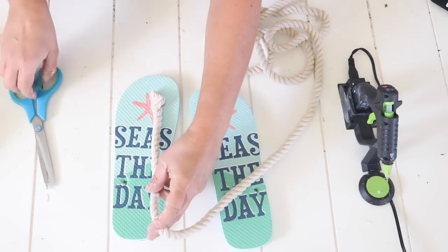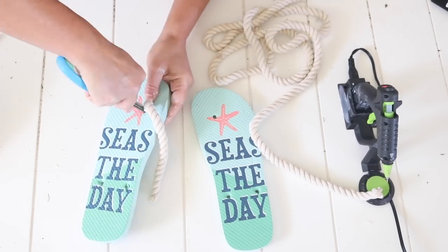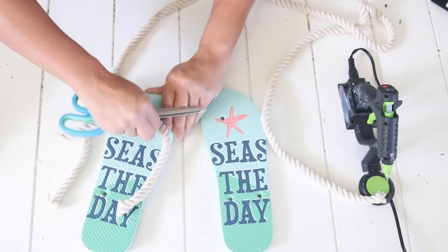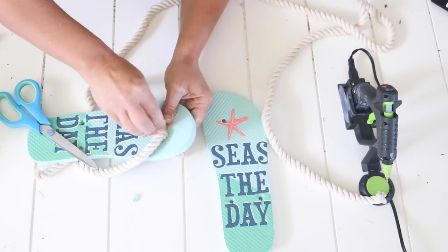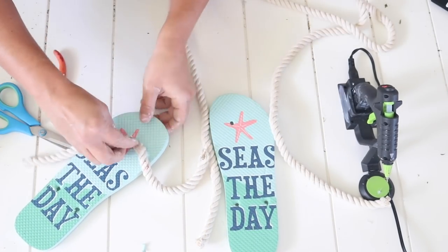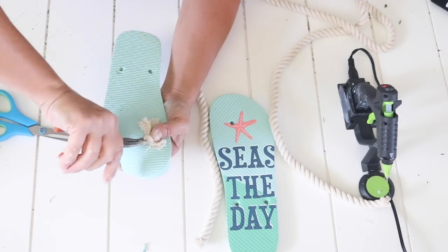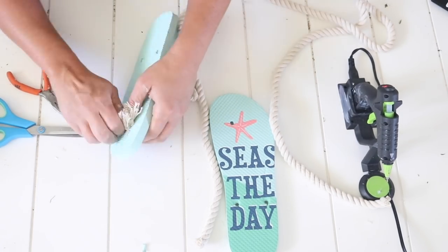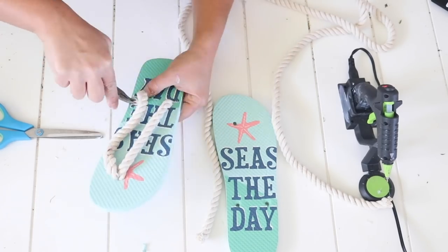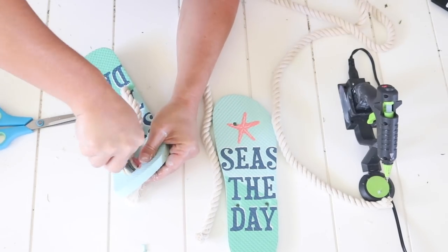I used some of the cotton nautical rope as replacement straps. I cut two pieces to size and pushed the end of the cotton rope through the holes already in the flip-flops. This was pretty easy except the top hole was a little more difficult to pull both pieces of rope through. I did have to make the hole a tad bit bigger, but it made it easier to pull the rope through if both pieces were laid on top of each other and fed through at the same time.